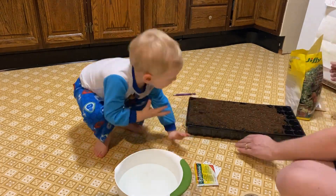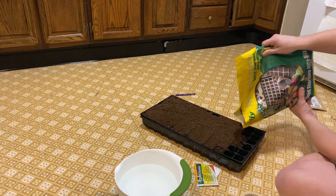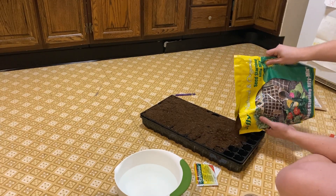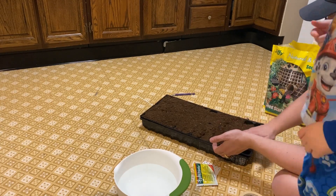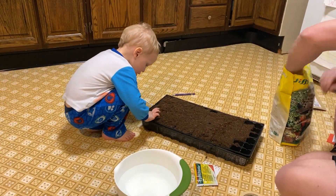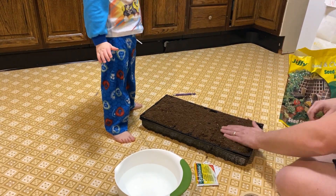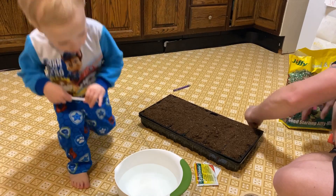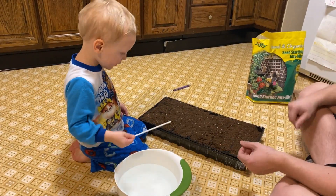Mav wants to wash his hands in the water there and I told him he had to go wash them in the bathroom. We're just making sure that all the pods are filled with soil so that we don't have any issues whenever we go to water it — like sinking and exposing the seeds.